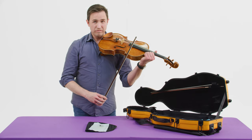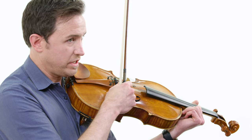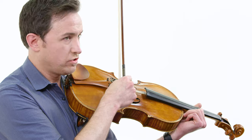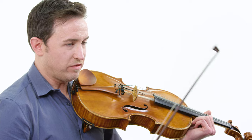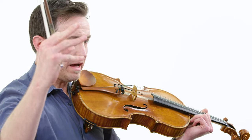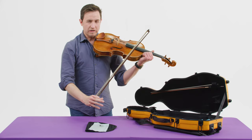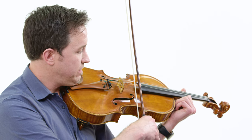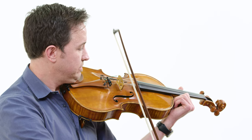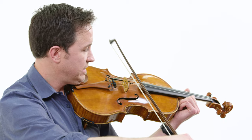The viola has four strings: an A string, D string, G string, and C string. The C string is kind of what makes the viola special. In the orchestra, the violins play the parts that are way up high, the cellos play the parts that are way down low, and the violas play somewhere in the middle. This is the A, the D, the G, and the C.